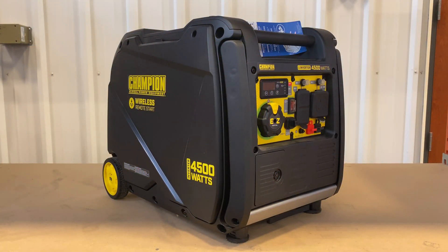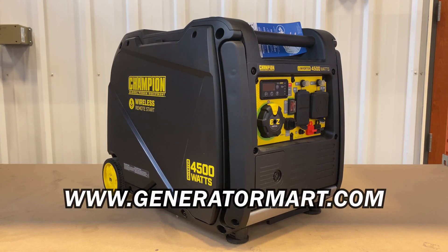For all of your portable and standby generator needs, make sure to check out GeneratorMart.com. I'll see you next time.